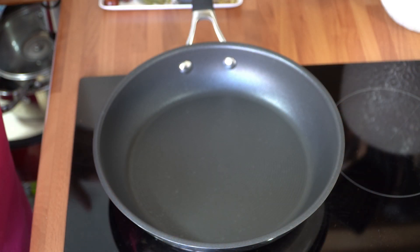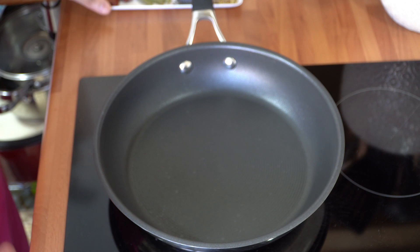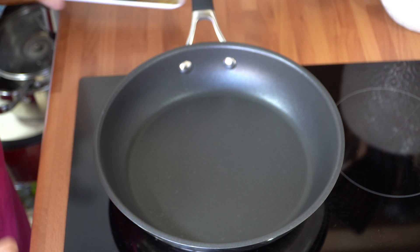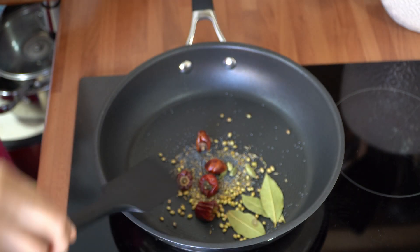We're going to start by dry frying our whole spices. I've got my pan on heat at a medium to high setting — about a 7 for me — and I'm adding the spices in. We dry roast them for about one to two minutes until you can smell a really nice aroma coming off them. Just keep moving the spices so they don't burn. Once done, turn the hob off, transfer them back to a plate to cool down, then grind them to a powder.